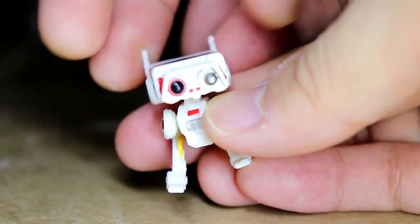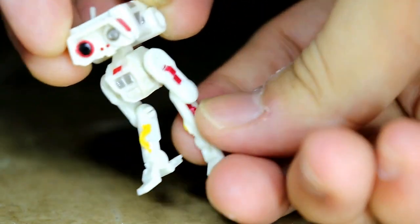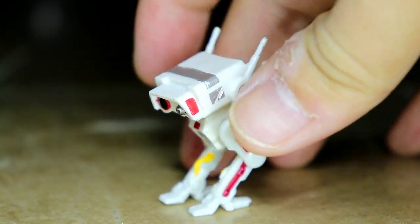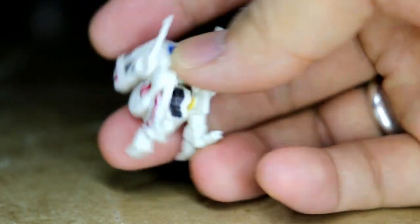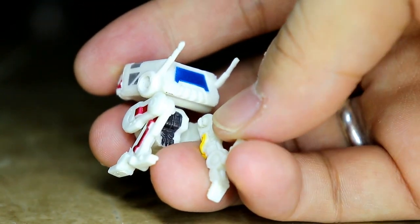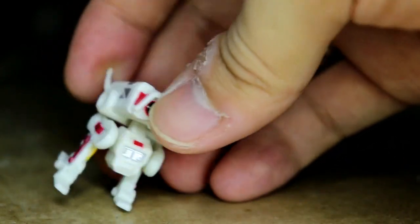Now let's look at BD-1 — I'm really excited with this droid! It has articulation: you can make him look up, look down, rotate the head, and even the legs are very articulated — you can swing and fold them. He can stand on his own. Detail-wise, there's silver, a milk-white color, blue, gray, and yellow parts, plus a touch of red on his face. It's incredible how detailed this droid is — so cute!